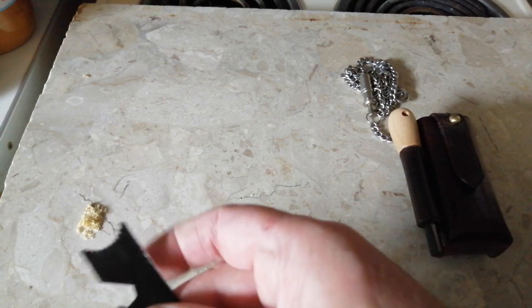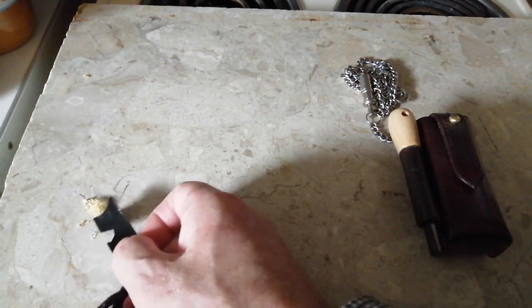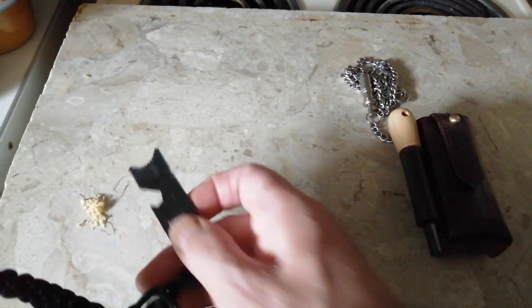The scraper works on the fat wood, as you can see. Some fat wood there — shavings off here.